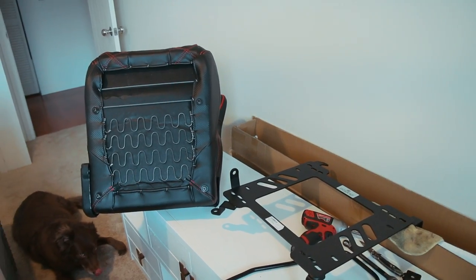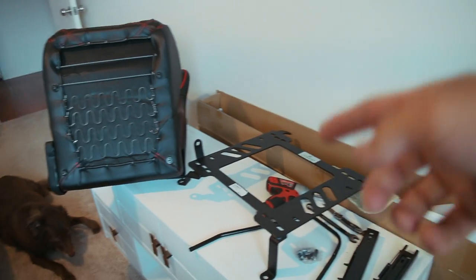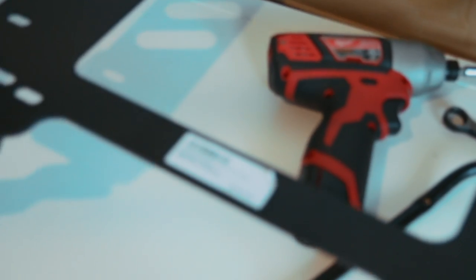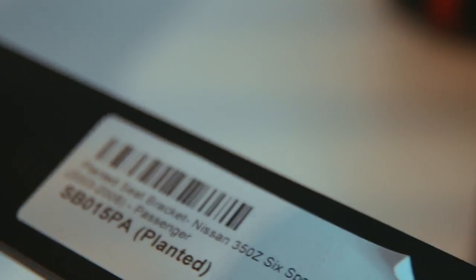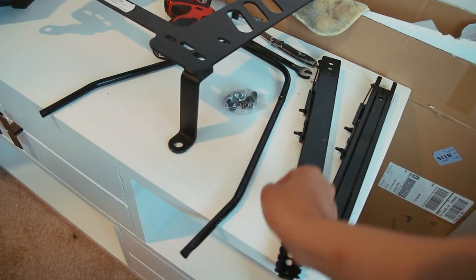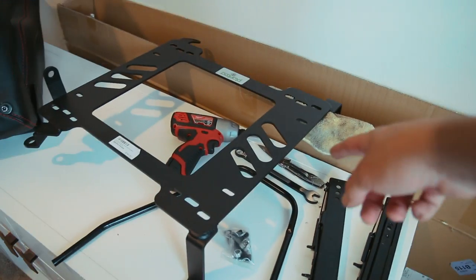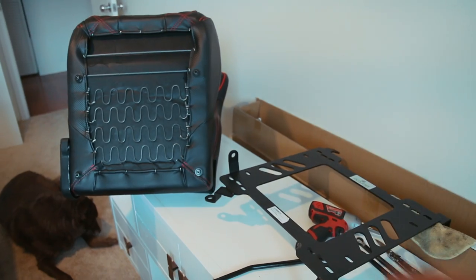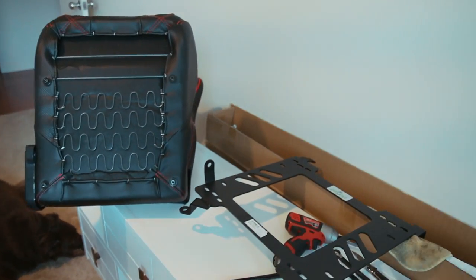Next day — starting on the passenger side. I've got the passenger Braum seat, the Planted seat bracket for that side, the sliders, the slider bar, hardware, and tools ready. Going to assemble everything on the seat first and then put it back in the car to finish this up.